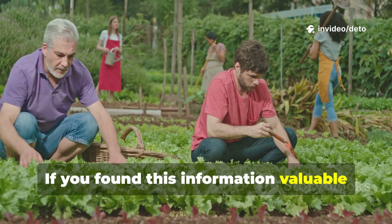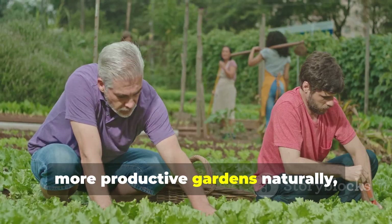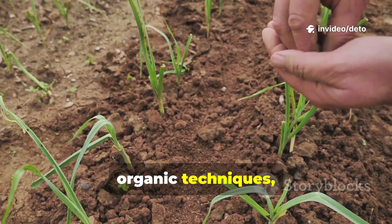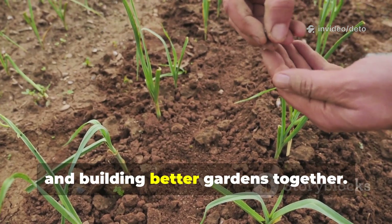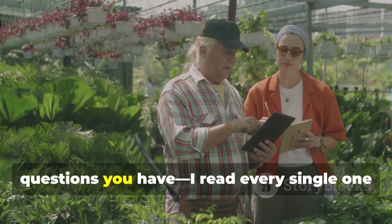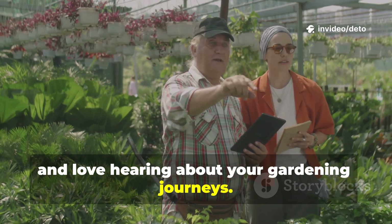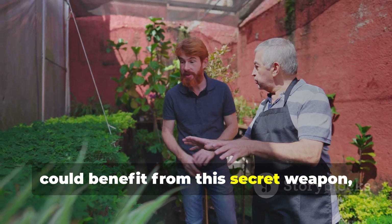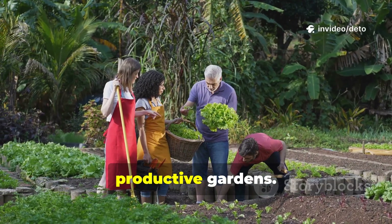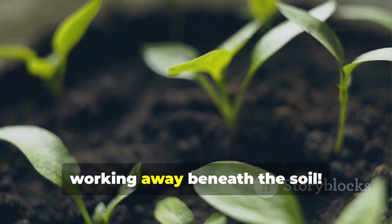If you found this information valuable and want to join a community of gardeners who are passionate about building healthier, more productive gardens naturally, make sure to subscribe to Ruthhaven Grounds. We're constantly experimenting with organic techniques, sharing real results, and building better gardens together. Drop a comment below telling me about your experiences with molasses, or any questions you have — I read every single one and love hearing about your gardening journeys. And if you know a fellow gardener who could benefit from this secret weapon, share this video with them. Let's spread the word about building better roots and growing more resilient, productive gardens. Happy gardening friends, and here's to those thriving root systems working away beneath the soil.